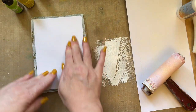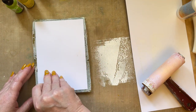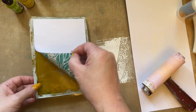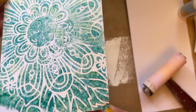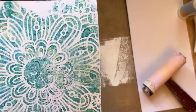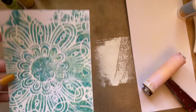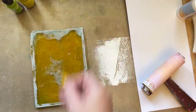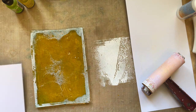Just give it a nice firm rub, then you lift — and you've got a beautiful print! Just look at that, absolutely glorious. Let me just see if I've got another piece of card so I can show you in multi-colors.